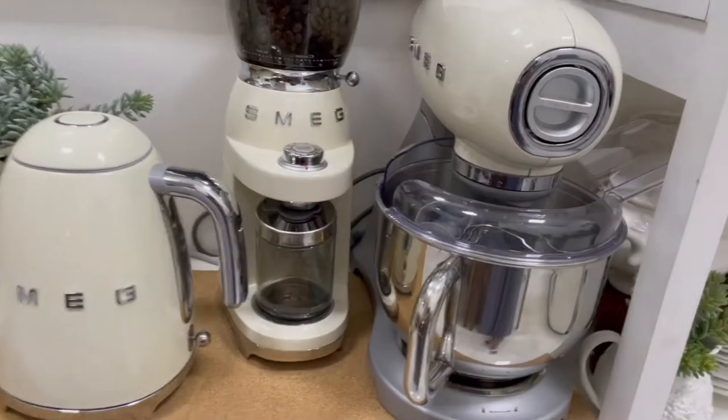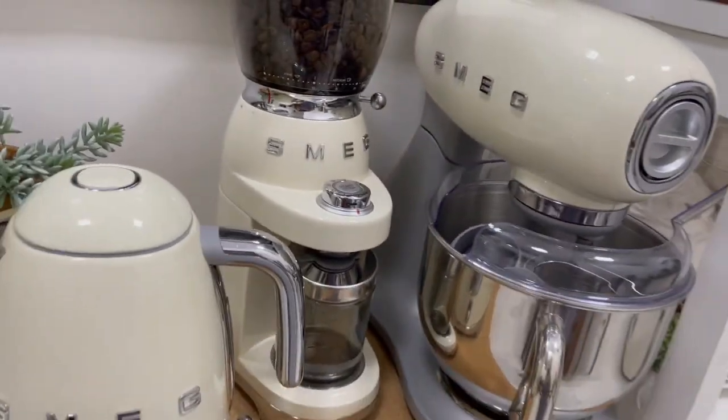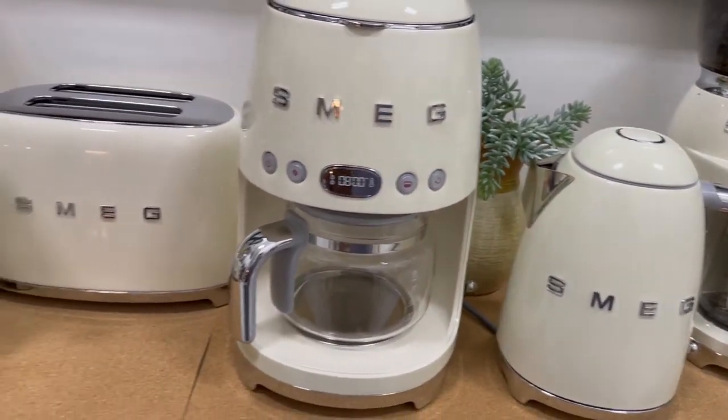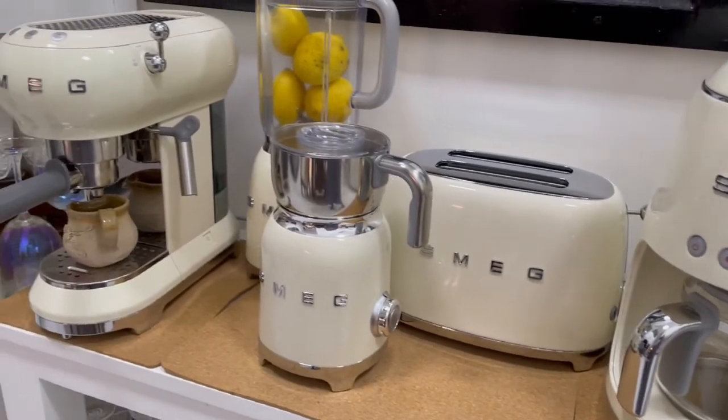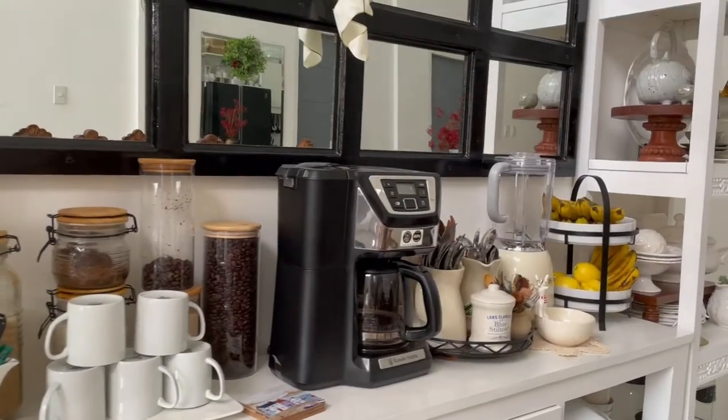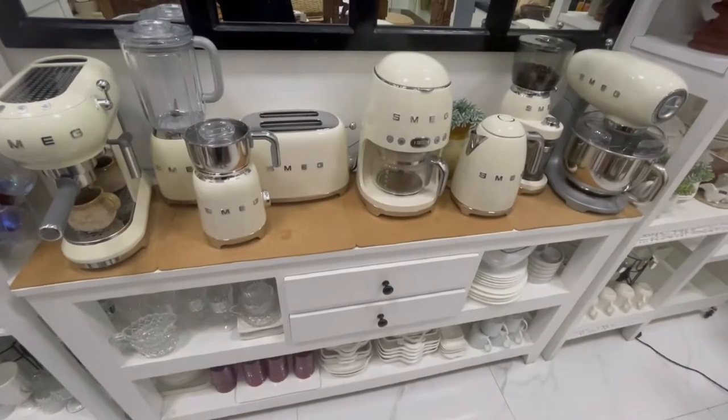My demand was very clear. I told him I am willing to give up my console table for his coffee counter, only if his coffee machines would blend well with the rest of the color palette we have at home. My husband took it seriously and started allotting a portion of his payroll to buy coffee machines one after another. And now, I'm going to share how I styled this coffee counter, which he now calls his S-Meg counter.